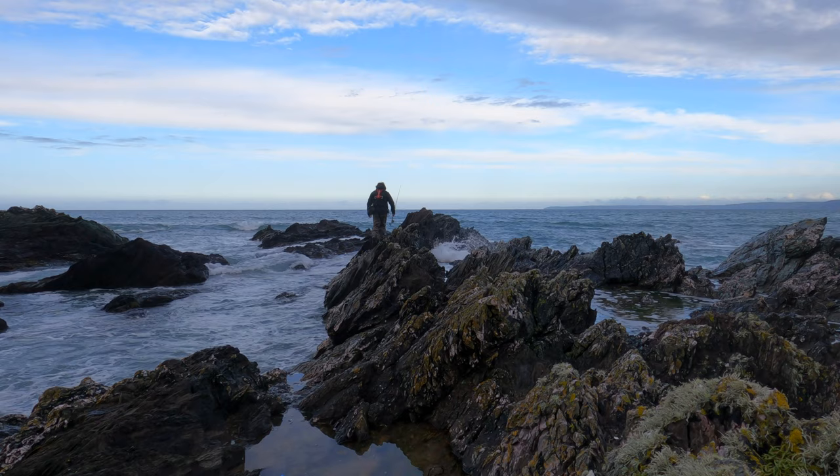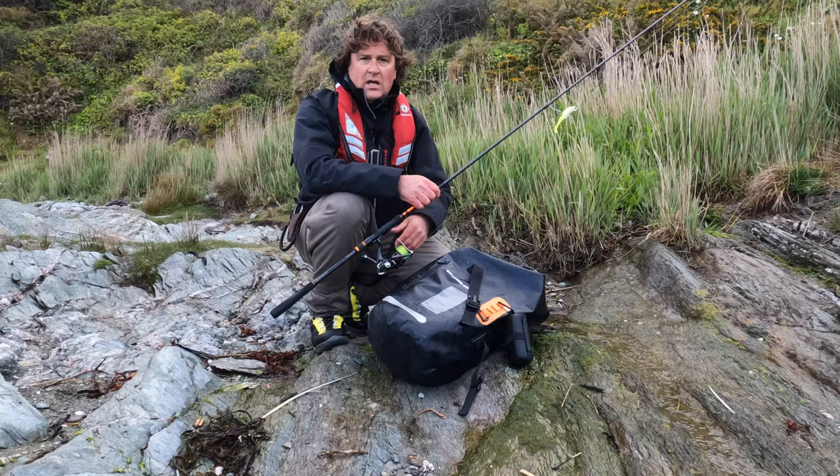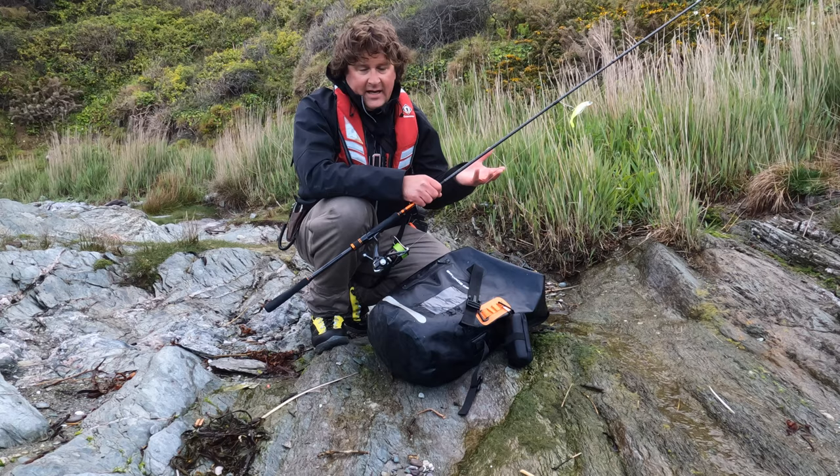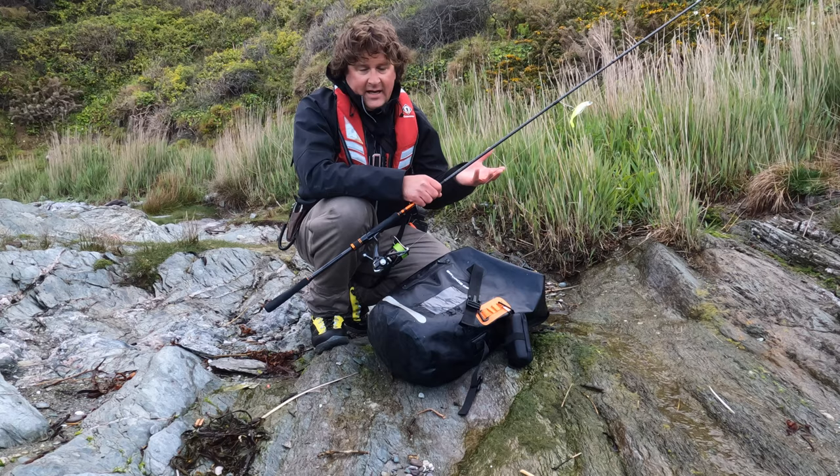Ten more minutes, see if I can find a fish. So that was a quick session, but I've got to go home and take my girls to school. What I really set out to do — apart from blanking — was to tell you about this SGS8 9ft2.